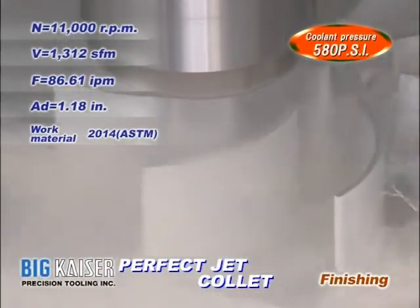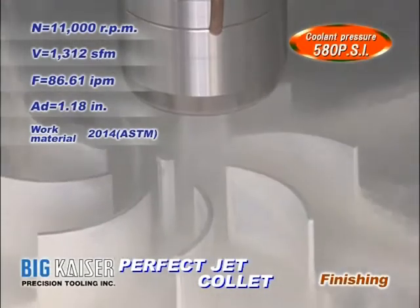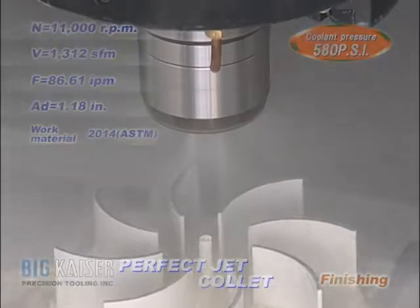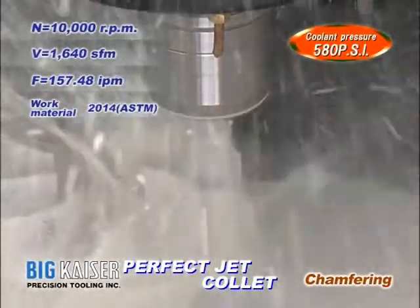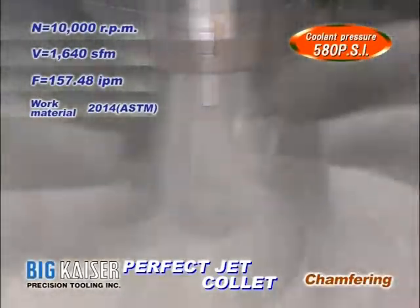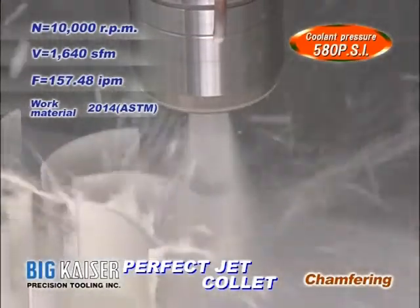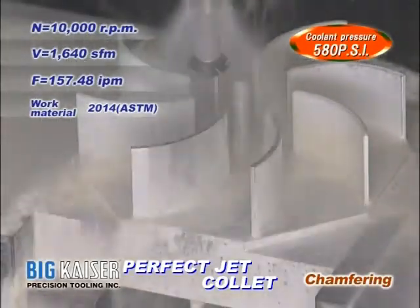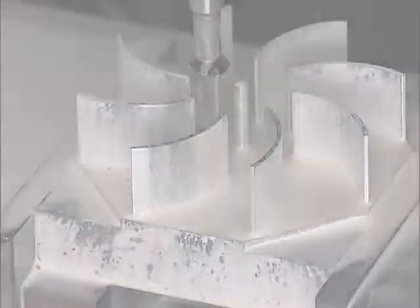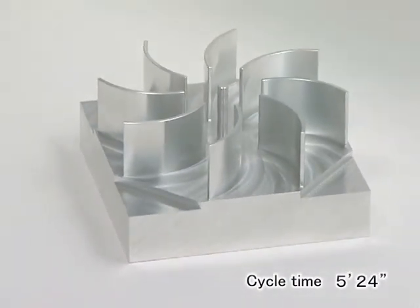Next is a finishing operation. The last operation is with a Seat Cutter Mini, a high-efficiency chamfering cutter. The Jet-Through Collet helps to achieve stable machining even at high speeds.